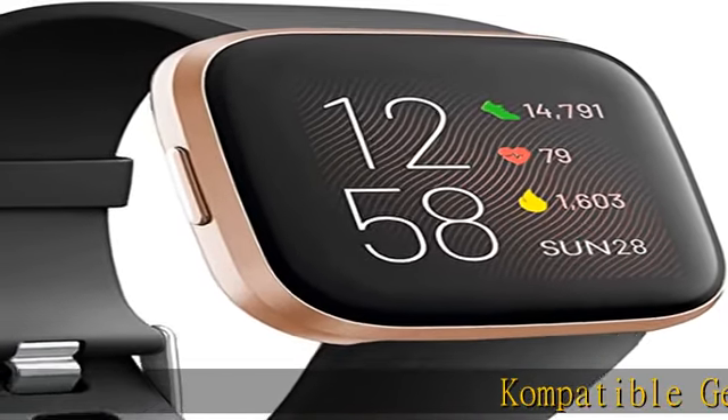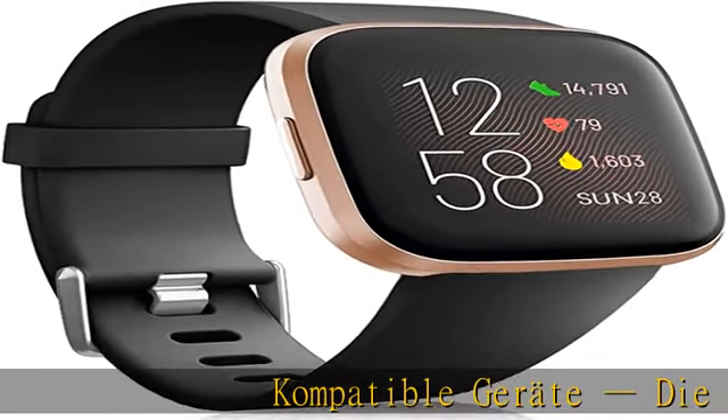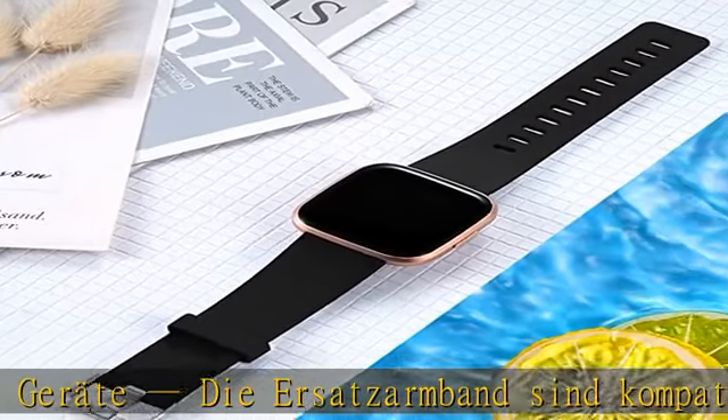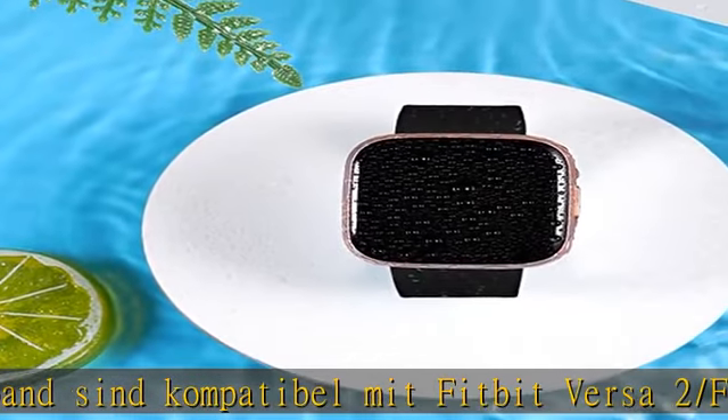Compatible Ersatz-Armbands, compatible mit Fitbit Versa 2, Fitbit Versa, Fitbit Versa Lite, Fitbit Versa 2 Special Edition, für Frau und Mann.